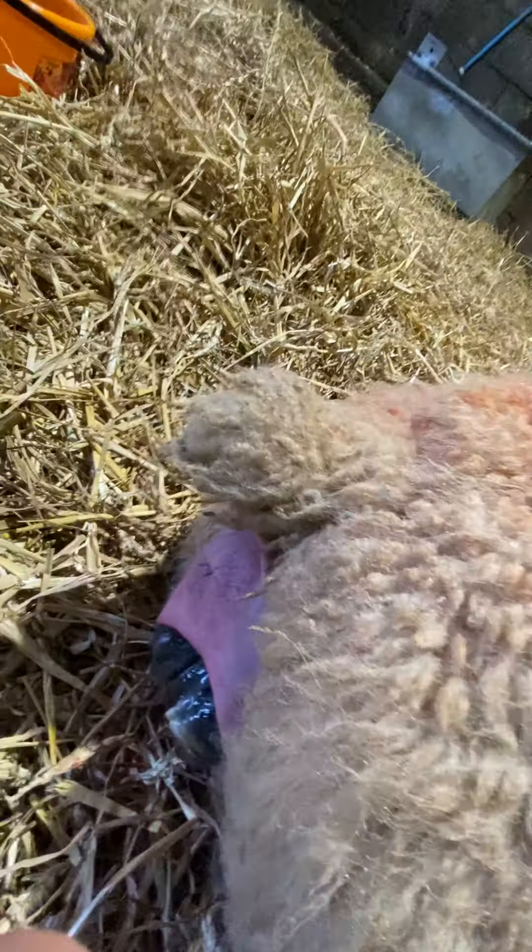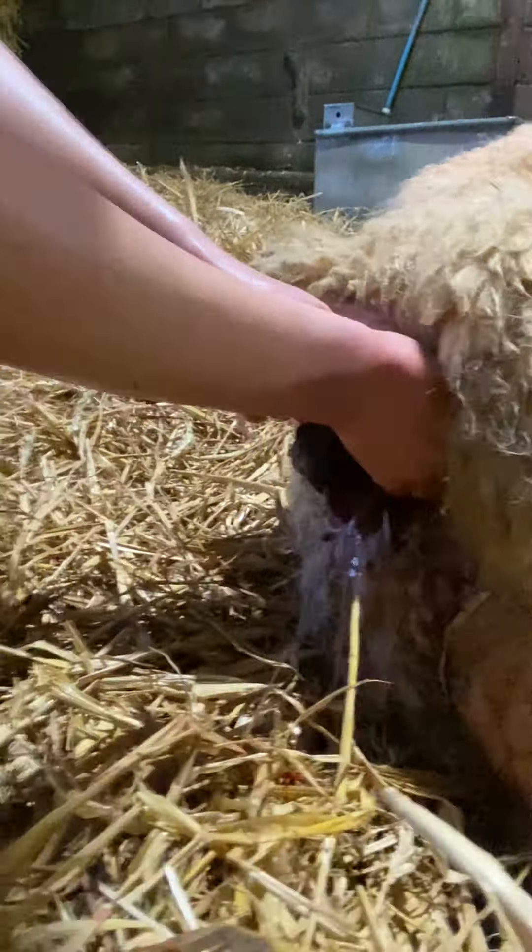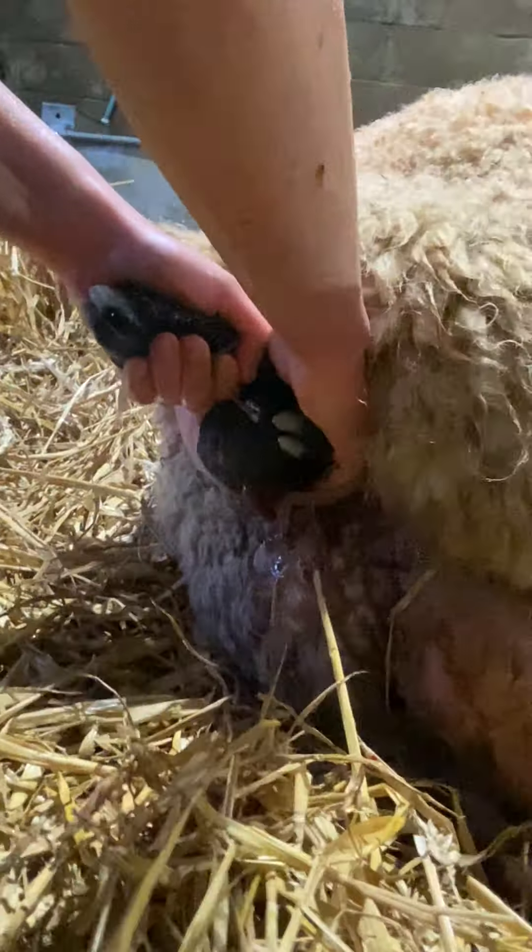I do one leg at a time in this situation. That's it — just keep pulling on the leg and you'll feel the shoulder sort of pop through the pelvis. It's quite tight, isn't it? Steady, girl.